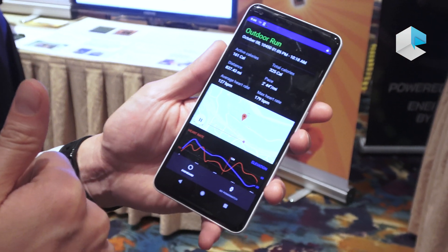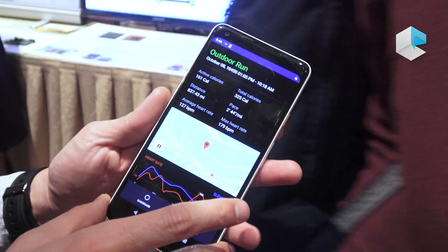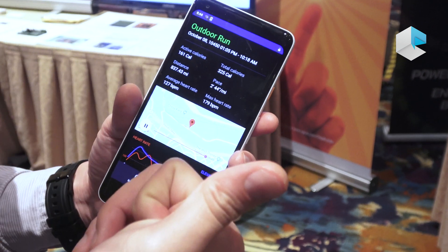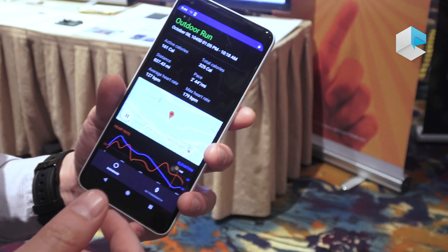The version is available on iOS as well. They are identical and we intend to include integration with Apple HealthKit, Google Fit and Strava and other third-party platforms as well.